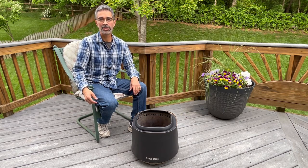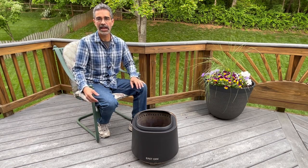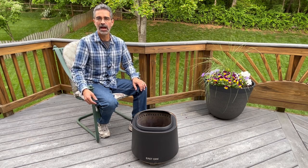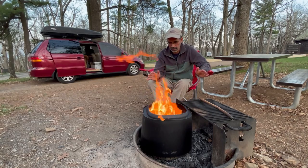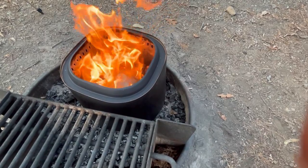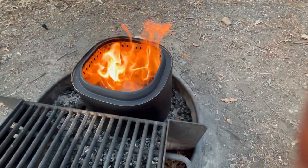Hey there. I wanted to pass along some tips and tricks I've developed to enjoy a great smokeless fire, both at home on the deck and when I'm on the road camping. I've optimized this system to use no firewood, only wood pellets. I originally got this smokeless fire pit because I wanted something I could take with me when I'm camping in my converted minivan camper, so I could have a fire wherever it's allowed and not be restricted to whether or not there's a preset ring or grill.